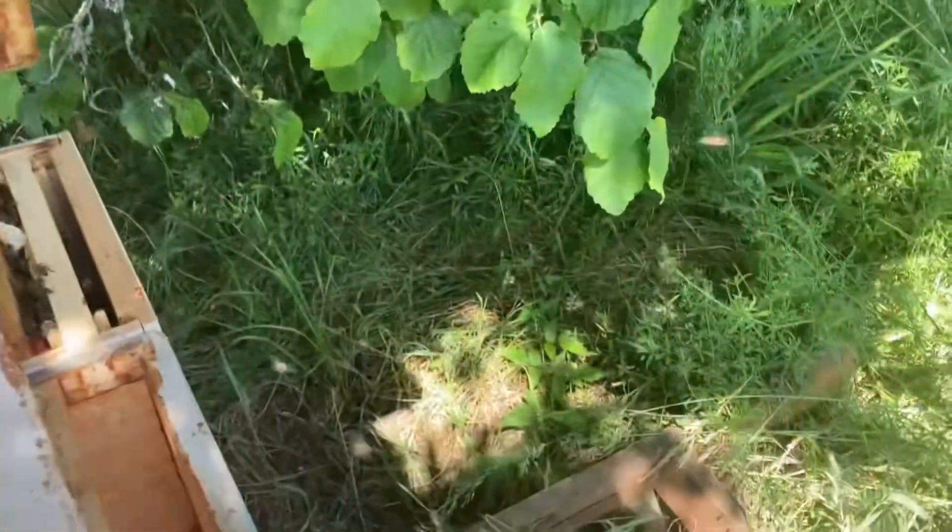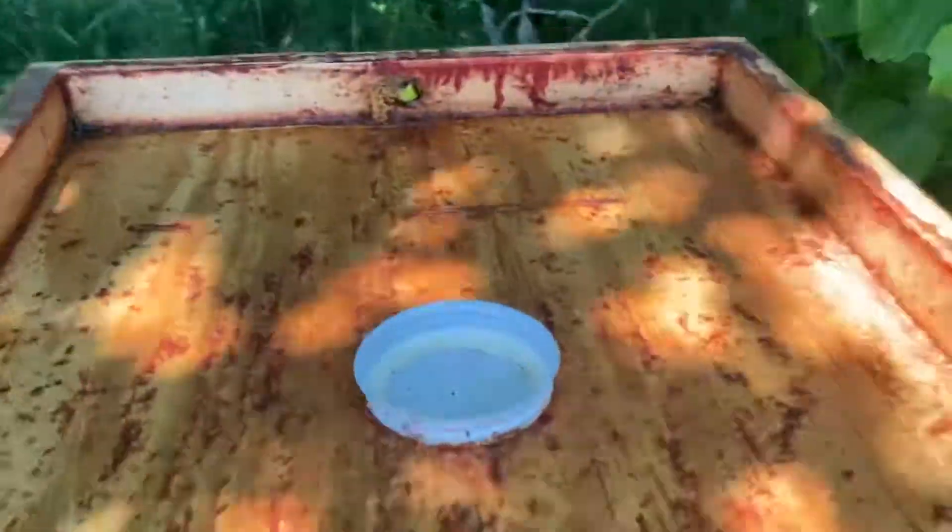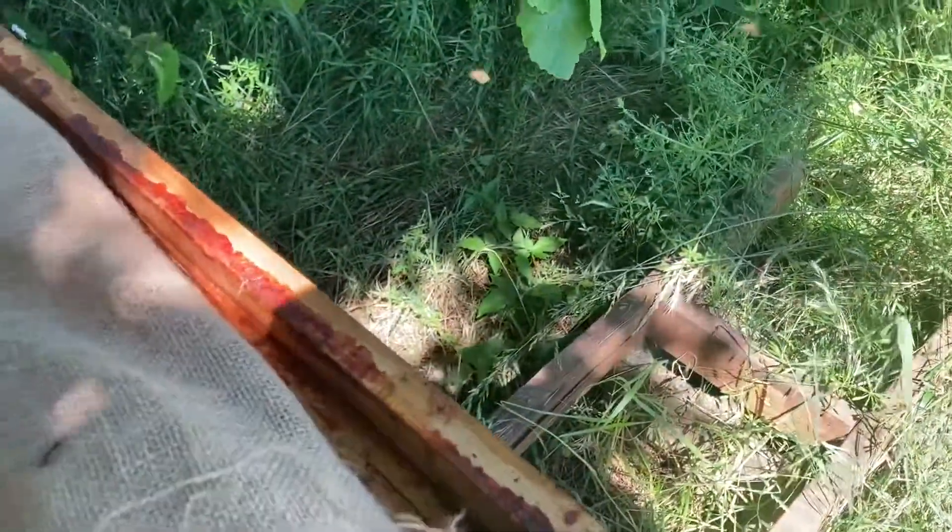Okay, let's go. Cover this, like that. And then put some insulation — just put this burlap as insulation. Then I'll cover with the lid.